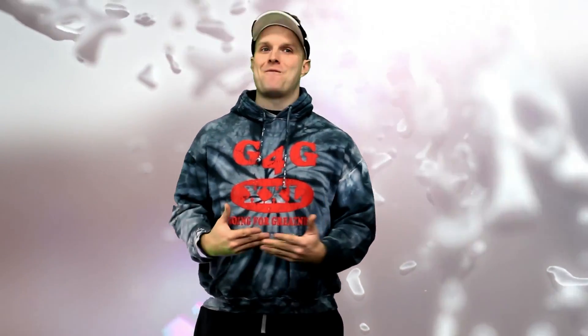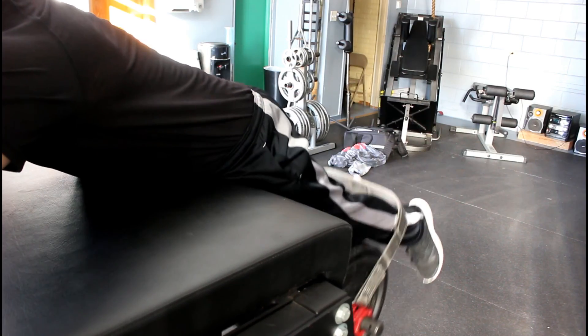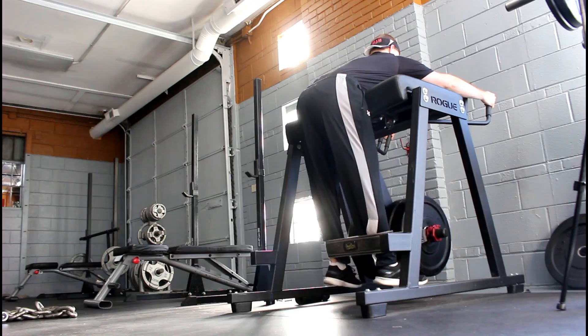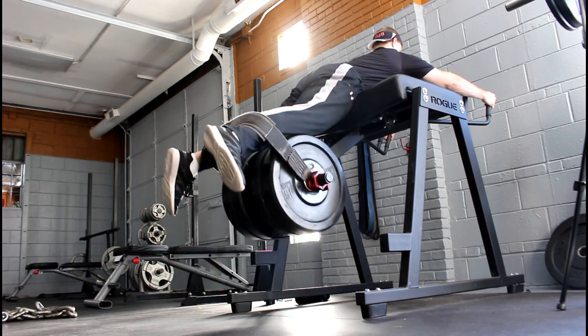I also implemented my favorite reverse hyperextension to decompress my lower back and activate my glutes and hamstrings as well. Just remember, your hamstrings assist with hip extension and knee flexion.